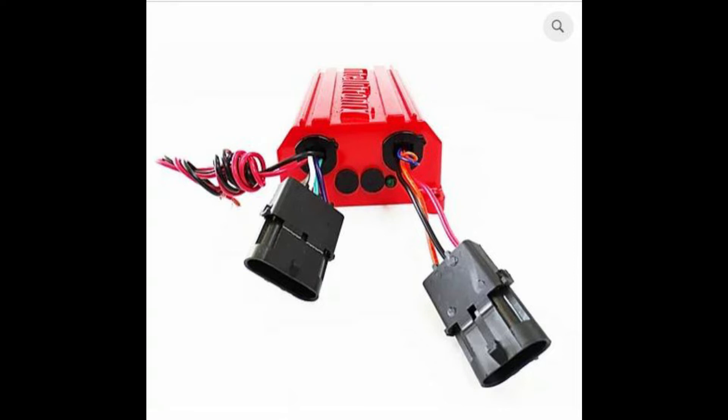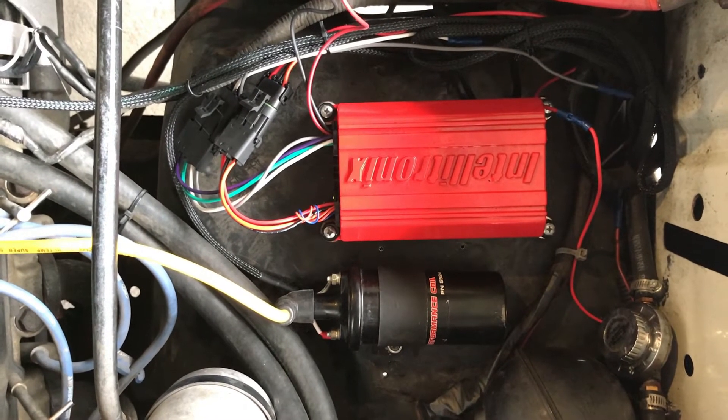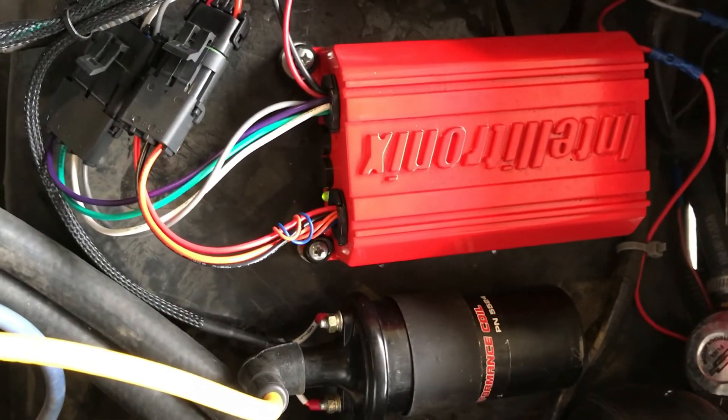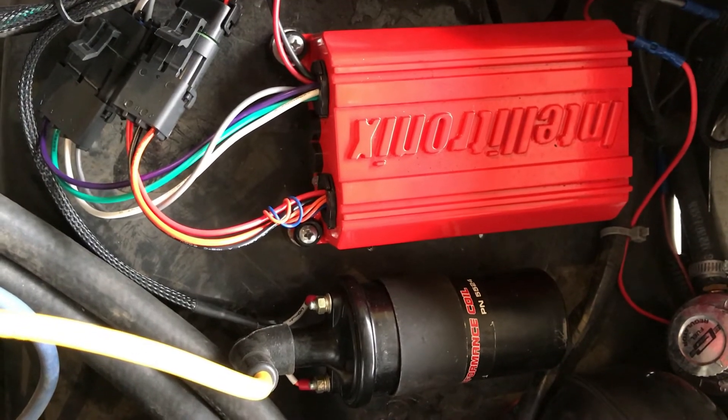So let's look at how this thing actually works. I did some short videos of what it looks like when these various things happen while the system is operating or you're trying to crank your vehicle. This first clip is what it looks like with the engine running properly. You can see there's a green light flashing, which indicates a good signal from the distributor, and clearly everything else is working because no other faults are occurring.